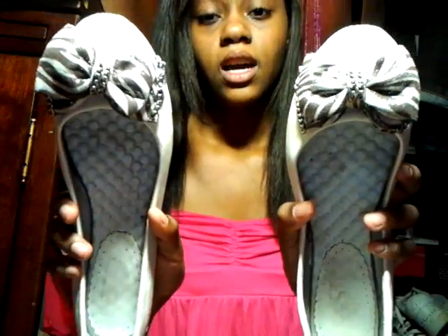Hey guys, I'm going to be showing you what's in my shoe closet. The first shoe I'm going to show you is these — I love these shoes. They have glittery stuff on them and chains. They're really cute and I like the pattern in the front because it makes your feet look really soft and it feels comfortable.